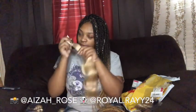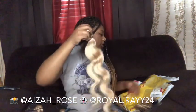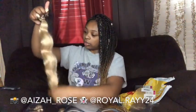So it is body wave, and it's actually really really soft. You don't really have a smell to it. It's so pretty, so soft, and it looks like it's true to length. This is just the 20 inch. This color is 613, and I like that it's not that blinding yellow — it's got a little tint to it. I like that it's not that harsh yellow.